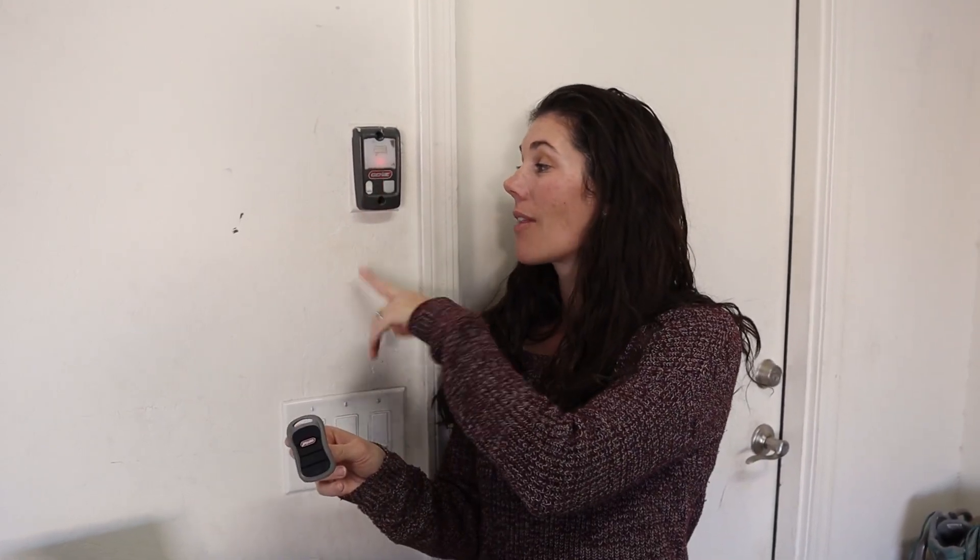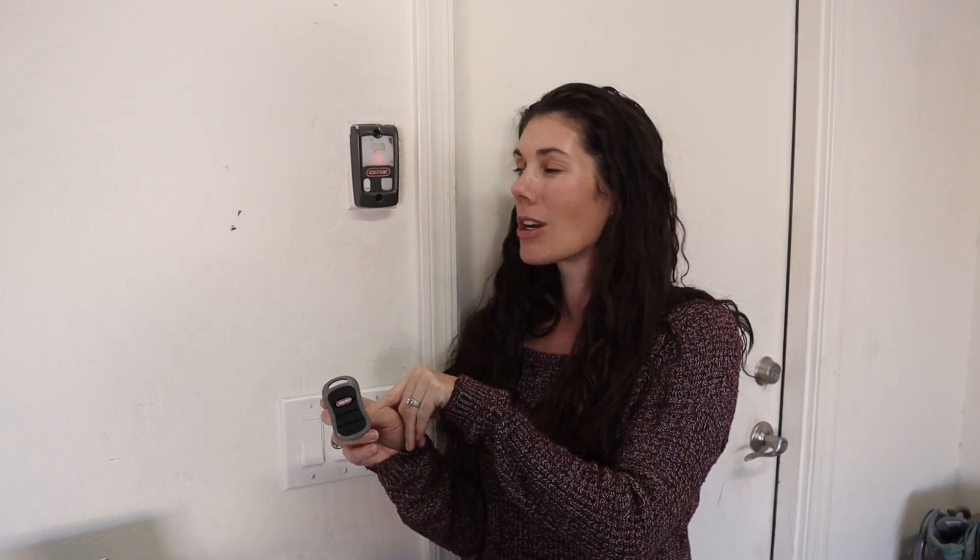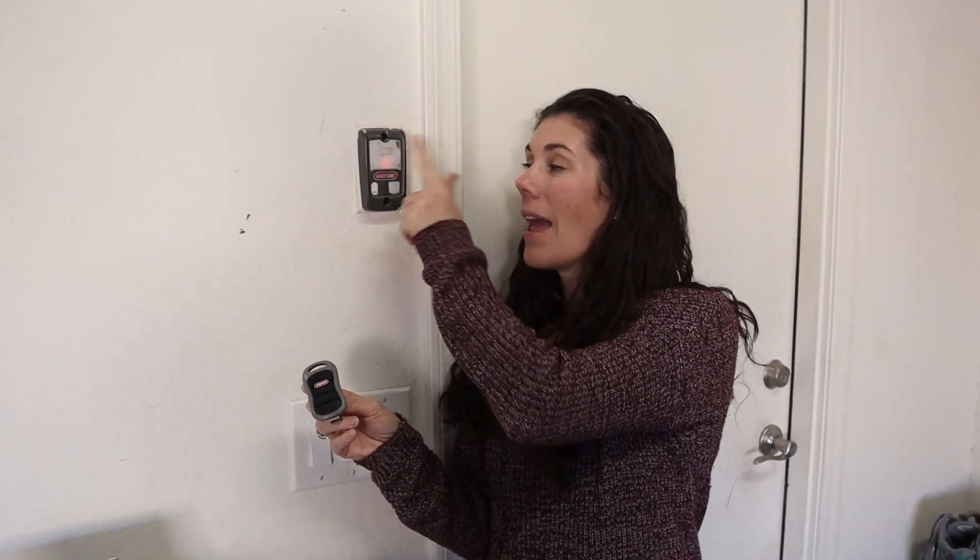And then the console, which is really easy. You can lock and unlock, get an extra light to turn on when it's dark in your garage, and open and close the door. Super simple — does what you need it to do.